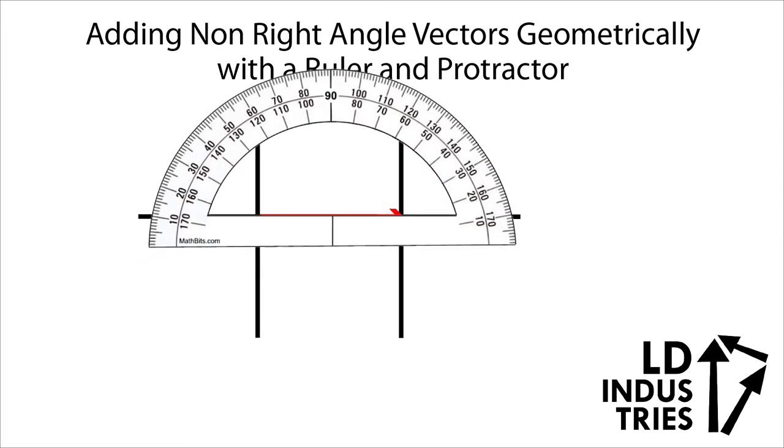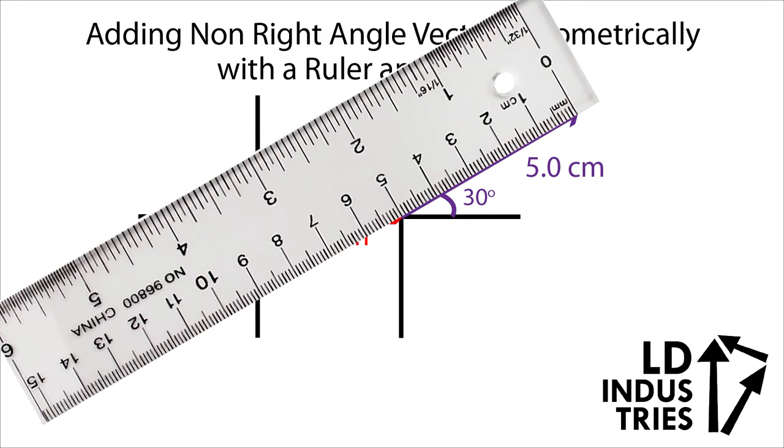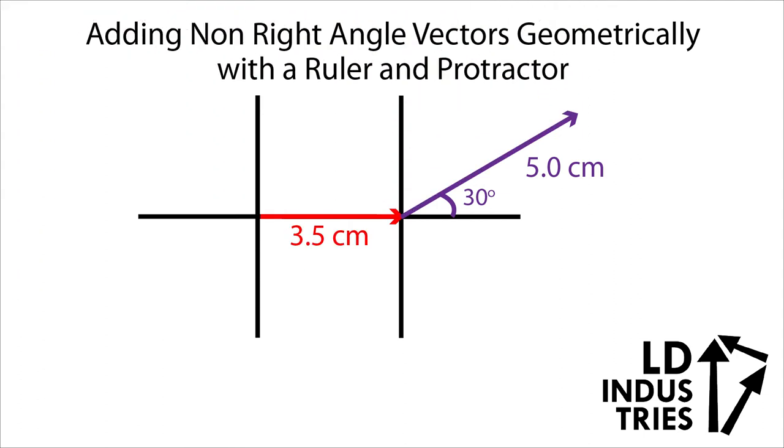So I'm going to grab my protractor and measure out a 30-degree angle — be real careful about this. Then I'm going to use my ruler to measure out exactly 5 centimeters. Now that's the hard part done. Our two vectors are tip-to-tail.